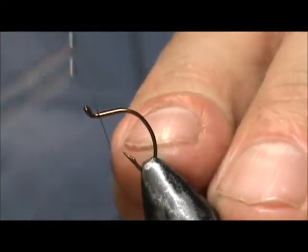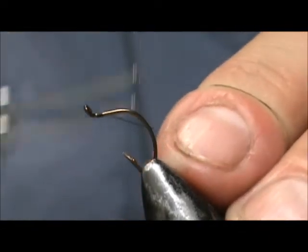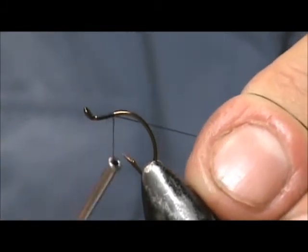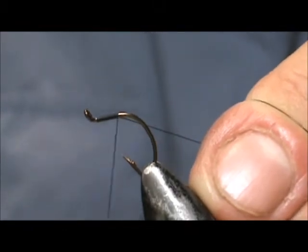I'm going to use black thread — this is 8-aught thread. I'm going to put down a base of thread just to the end of that flat there.